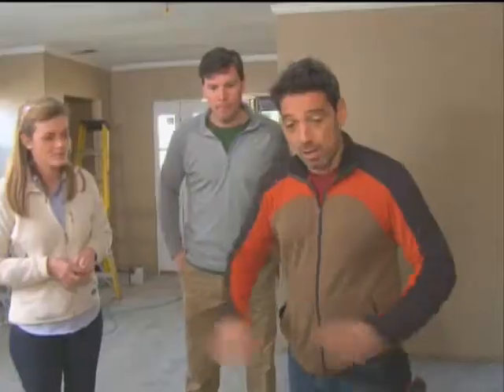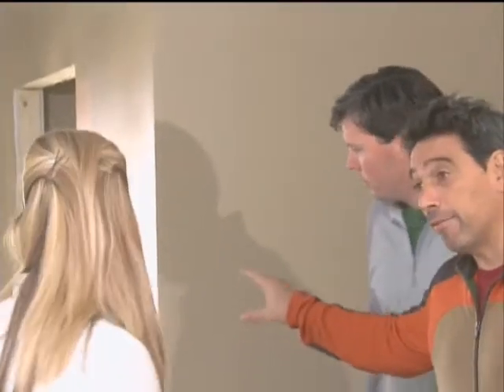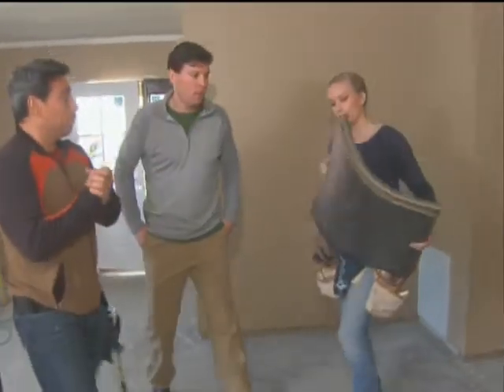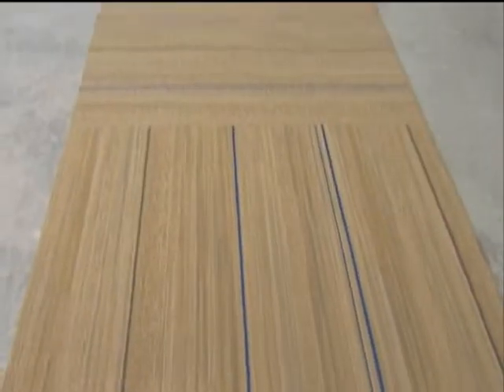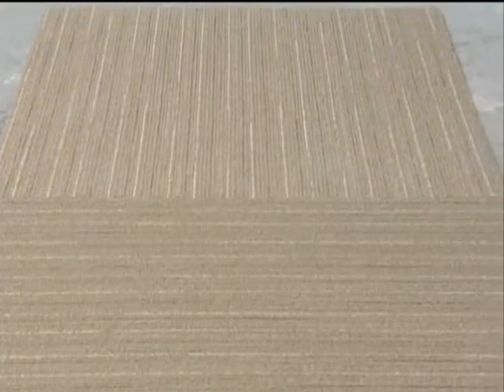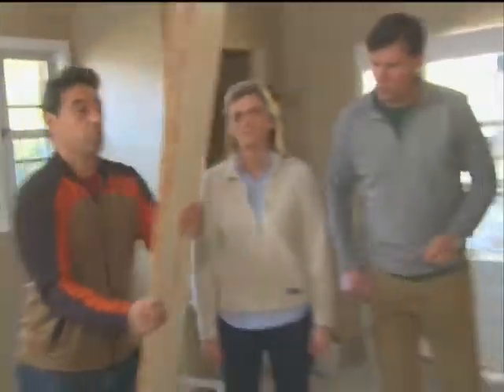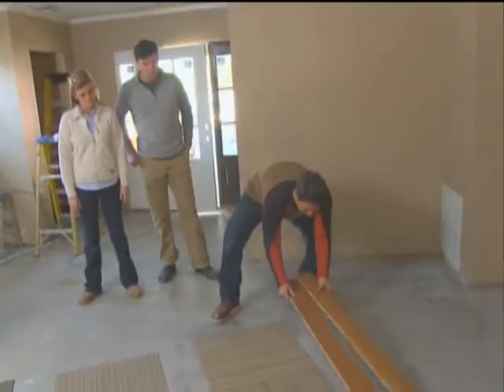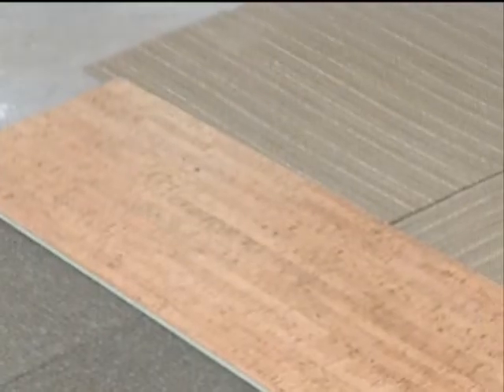Are you guys ready to see the floors? For this big area we have carpet, and then for the small area of the foyer — the entrance — it's gonna be wood. Our DIY voters got to choose between a pattern called Shirt, a pattern called Embellish, and a color called Spot-On.